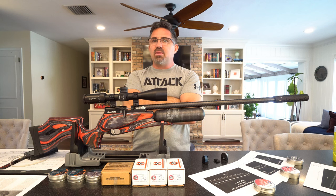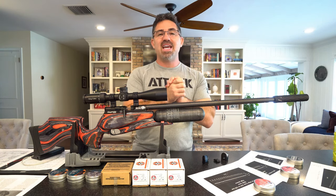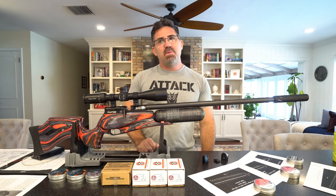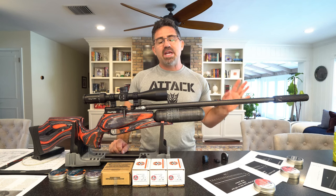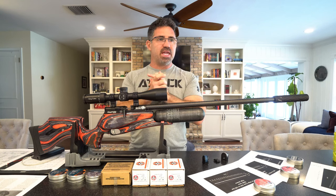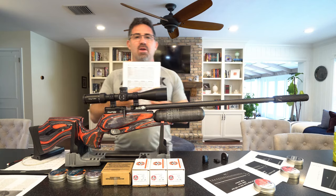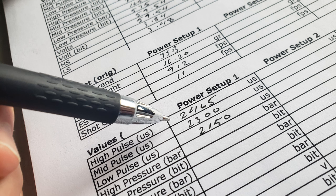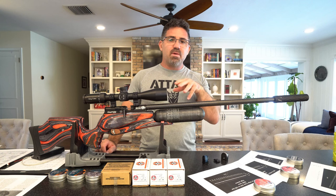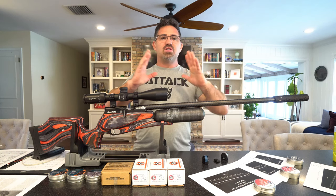I know this looks intimidating and those numbers look intimidating, but as much as I love tuning FX's and doing the Avenger tuning guide, this is just as much fun — like a video game or a cell phone — it's crazy, stupid easy and fast. Unlike manually tuning a regulator or valve or hammer spring, when you find a good spot here you just write down the numbers, and literally in one minute or less you can go right back to it.